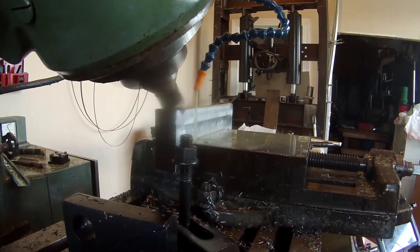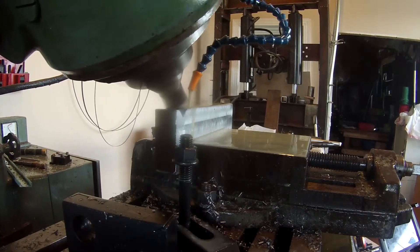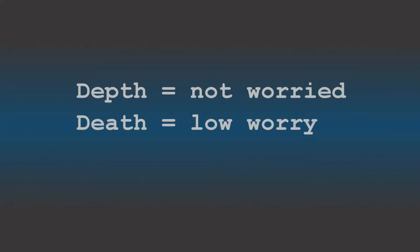I'm not really worried about depth — I can adjust for that later. I left plenty of room in the chunk of steel to remove material and level everything out.